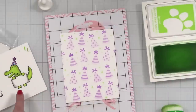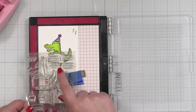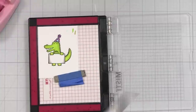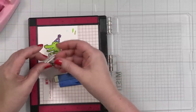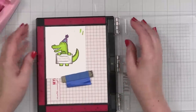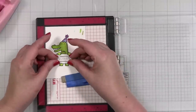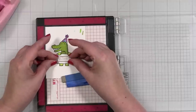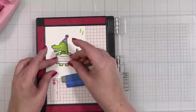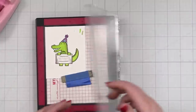Let me get this cleaned up. We'll stamp our greeting and then die cut — I think 'Snappy Birthday' will be very cute here. I was thinking I was going to emboss it, but actually I'm not going to. Sometimes just stamping something in black ink looks fantastic. I could have stamped this all at once — I thought I was going to do gold, but I'm not.